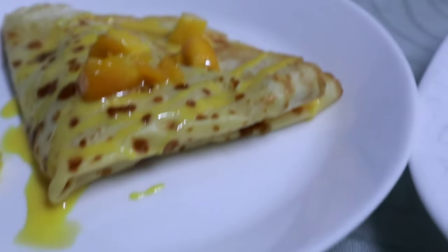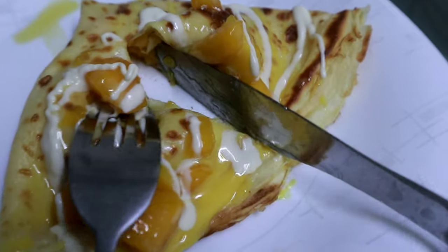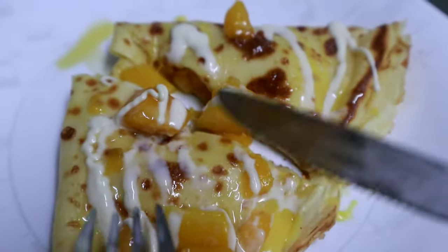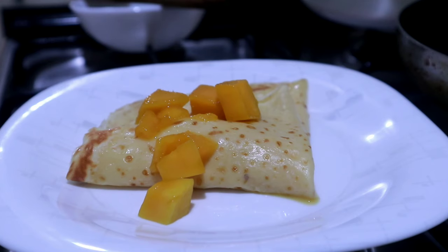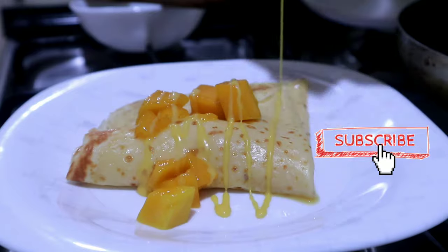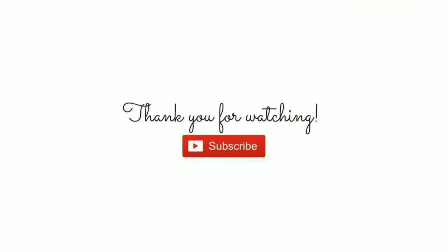For this recipe you can actually make up to ten crepes. I hope you enjoy, guys! Don't forget to click like, subscribe, and click the bell button for more videos. I'll see you in my next one — bye, stay safe everyone!